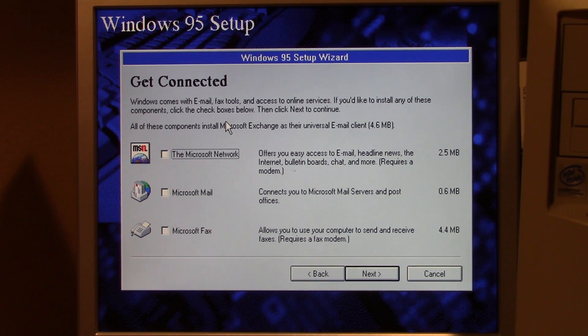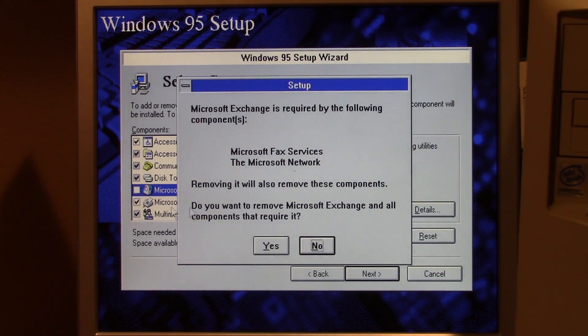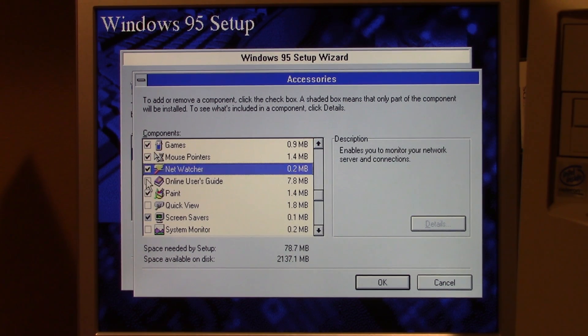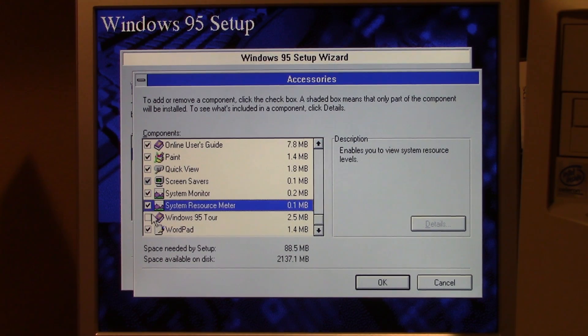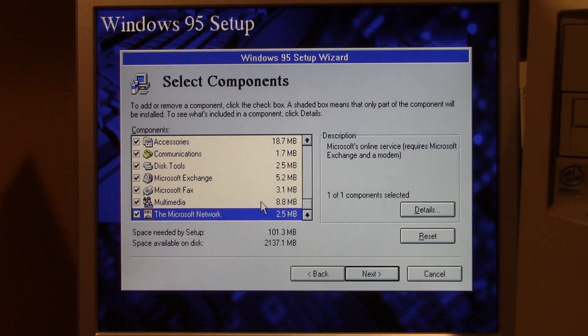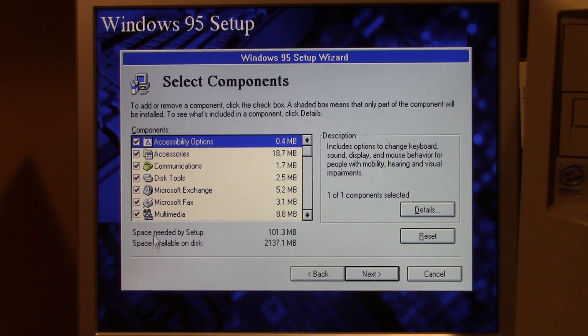Now just to make sure we actually utilize all of these diskettes, we're going to try to install every option that Windows 95 gives us. We definitely want to install the Microsoft Network, Microsoft Mail, and Microsoft Fax. We want the Briefcase, Character Map, desktop wallpapers, games, mouse pointers, Net Watcher, the online user's guide, Quick View, System Monitor — we're getting everything. It says it's going to need 101.3 megabytes and we have two gigs on this disk.